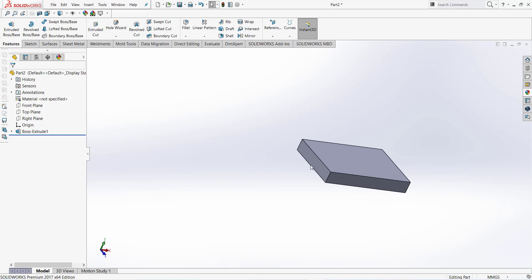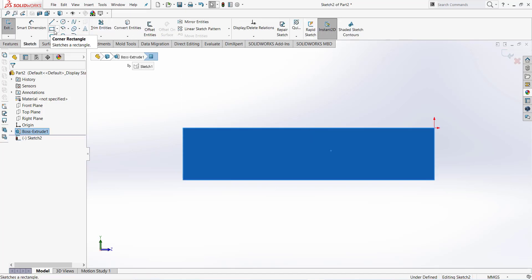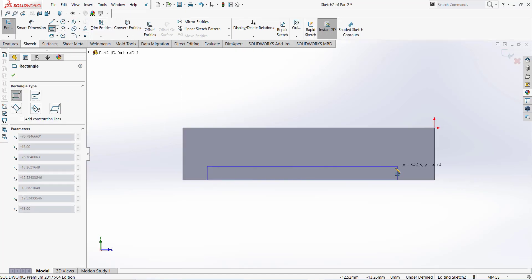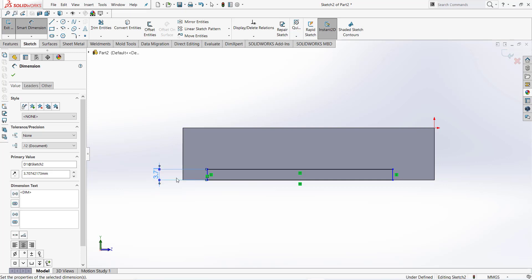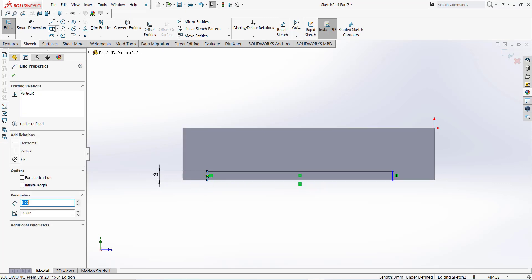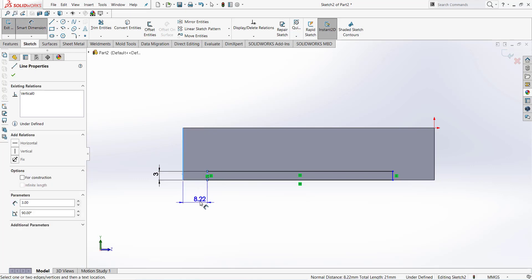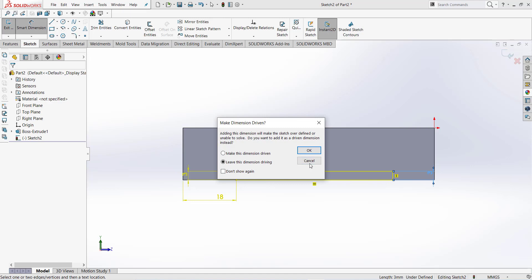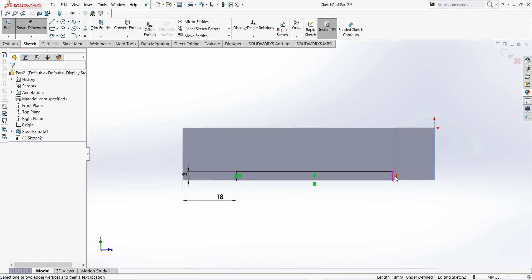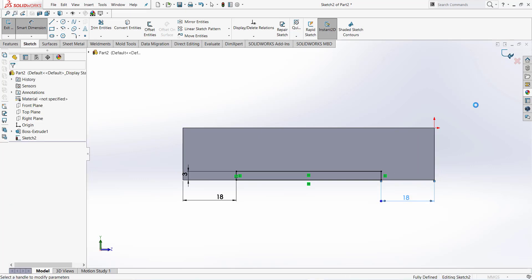Go to this face again and normal to. Take extrude cut first and draw a small rectangle. The dimension is 3 millimeter, and from this edge this dimension is 18 millimeter, and from this edge it's also 18 millimeter.